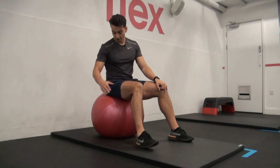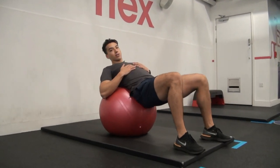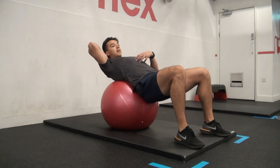Alright guys, Swiss ball crunches. Find a Swiss ball — one of the pink ones, they're usually all the same size. Slide yourself down, okay. Don't crunch from here. Slide yourself down, hands here, like this.